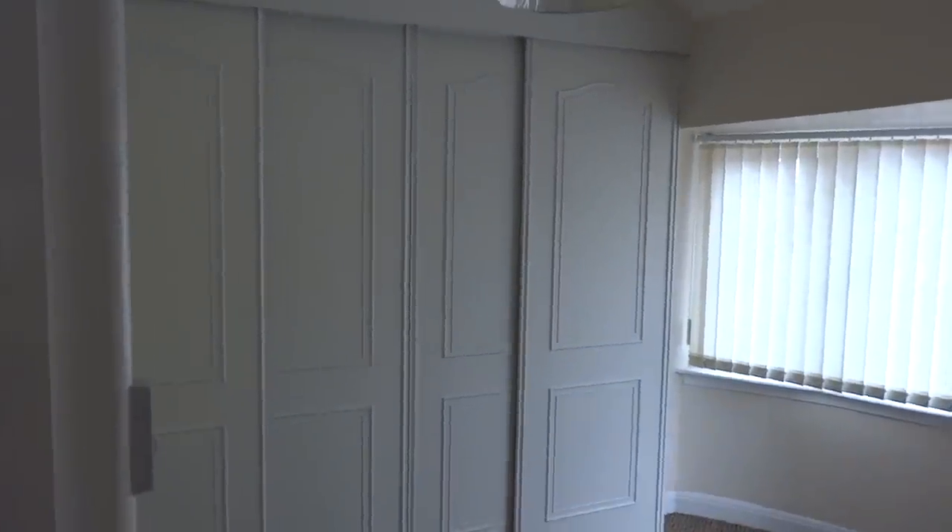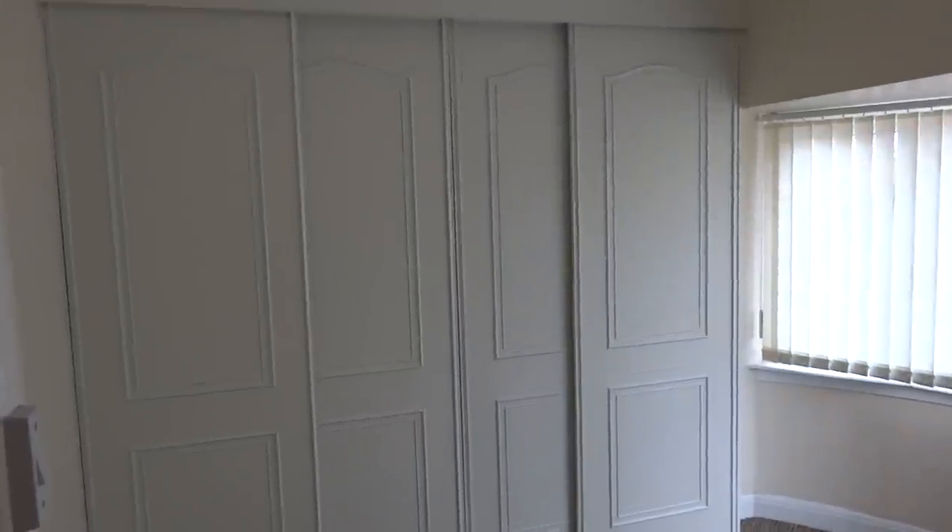So now we've got four doors which we can move about in a variety of ways depending on which section we want to get into. The wardrobe lines the ends and the middle, making great use of the storage space in this small main bedroom.